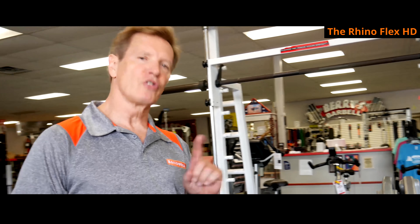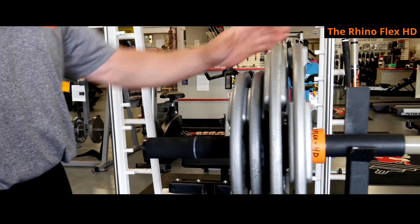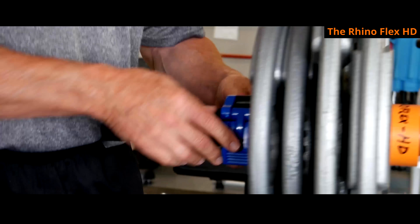The RhinoFlex Heavy Duty bar works just like the standard RhinoFlex. Anything past two and a half plates — two 45s and a 25 — all the plates go in up against the orange stop. Slip it off and you're ready to go.